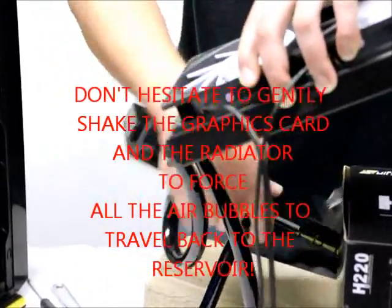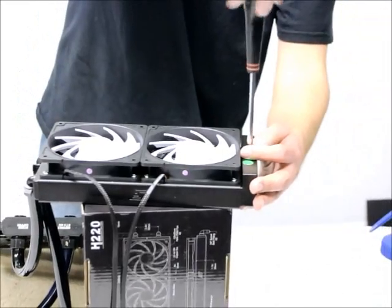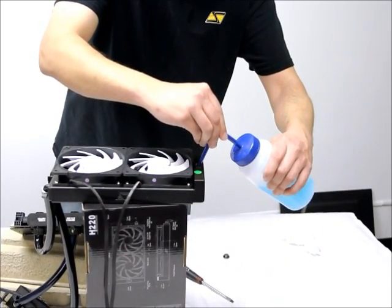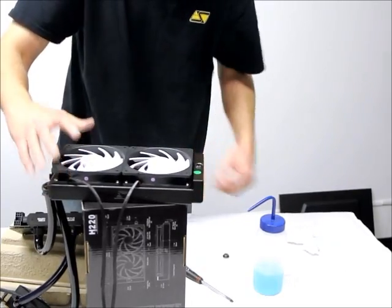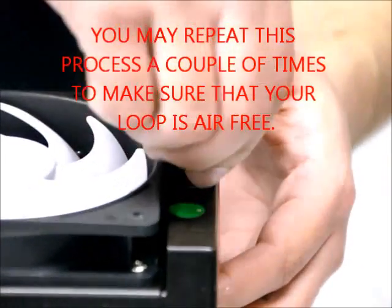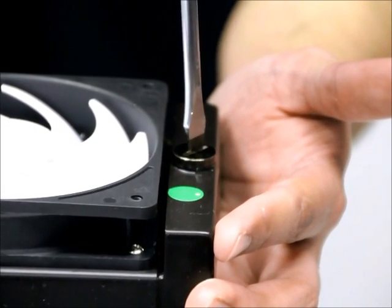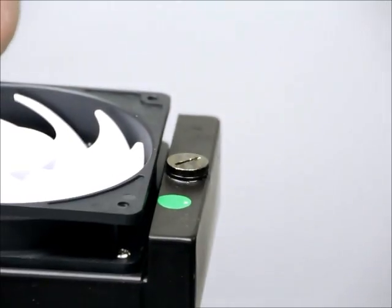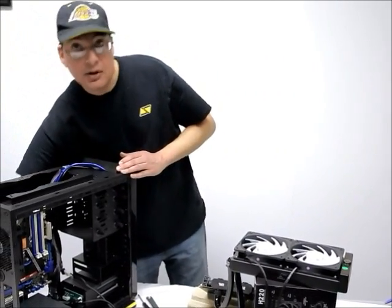That way you can just add fluid and top it off. Leave your pump running, take the cap back off, and you can see the fluid has gone down. Go ahead and top it off while the pump is still running — overfill a little bit, not a big deal — then put the cap back on and tighten it down. At this point we have the unit pretty much filled. Go ahead and turn it off and we can move on to installing it back into the case.